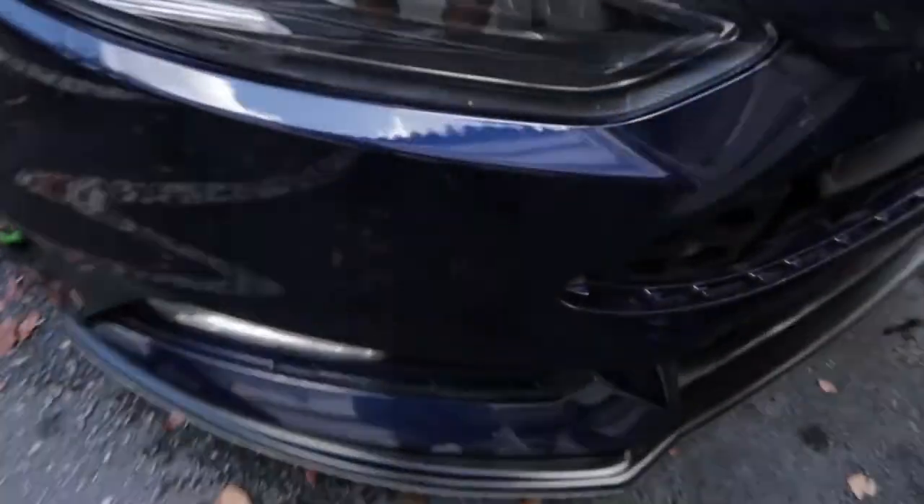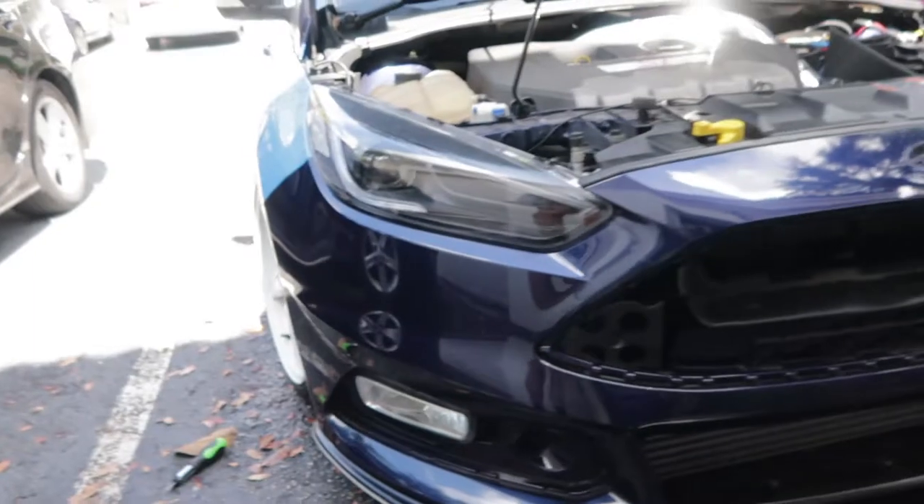I finished the front bumper and I'm going to show you how it looks and how it came out — with the wrap when it peeled off, and the paint and stuff like that. So let's go check it out. This is how it looks.